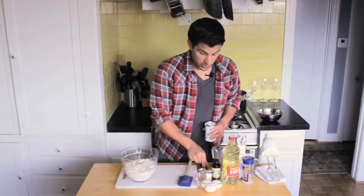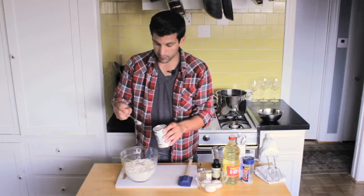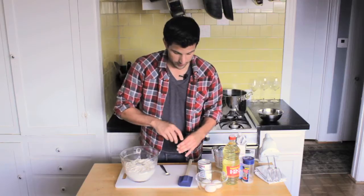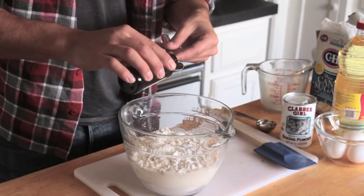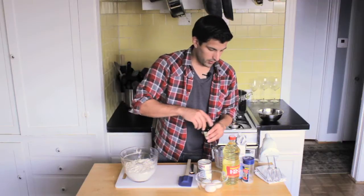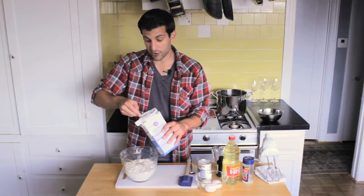We're going to take two teaspoons of baking powder and two teaspoons of vanilla. And we've got two tablespoons of sugar — confectioners sugar.